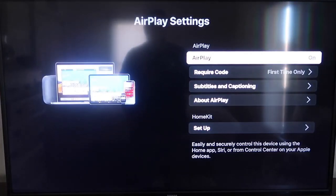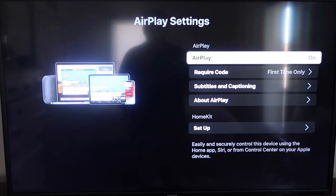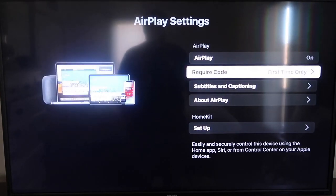On the sidebar you'll see where it says AirPlay On and Off — you want to make sure that's set to On. For the required code, I have it set to First Time Only. If you click on that, you'll see options for First Time Only, Every Time, or Use Password Instead — that's all based on preference. I'm going to keep mine on First Time Only.